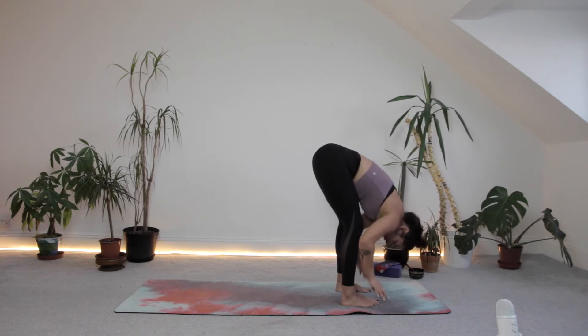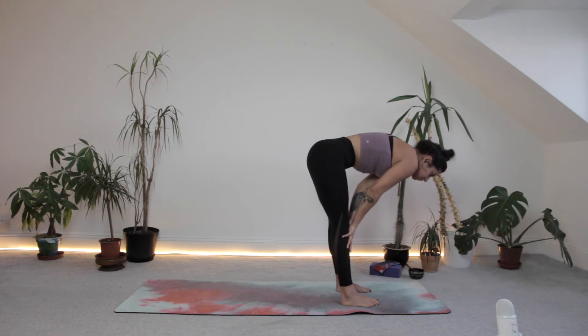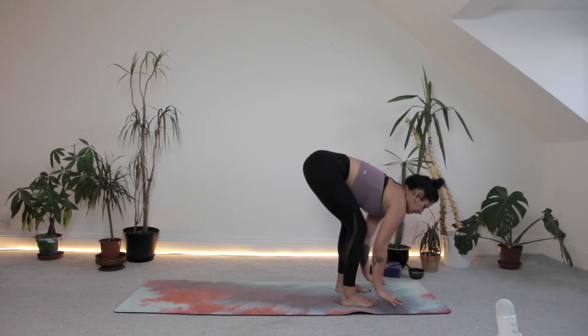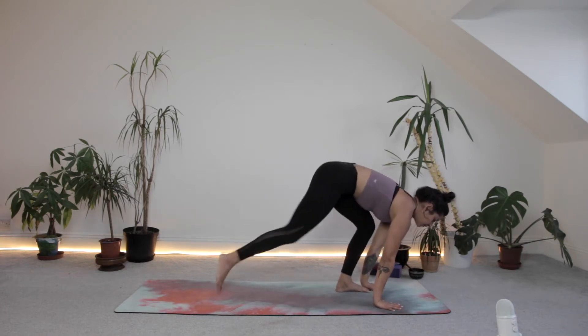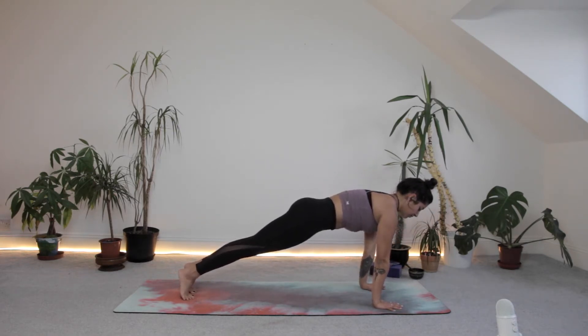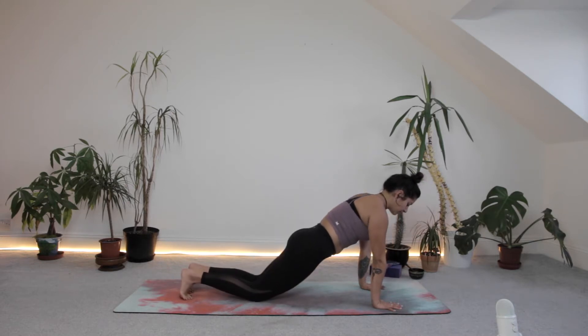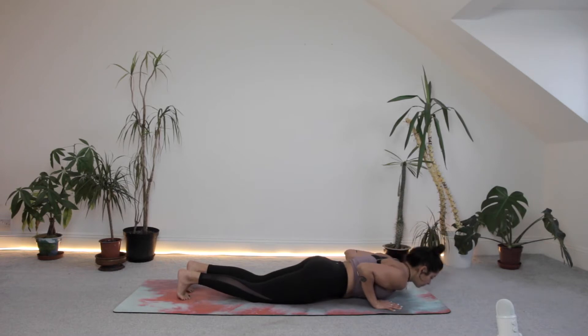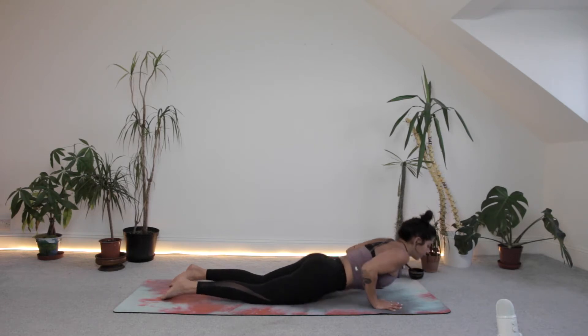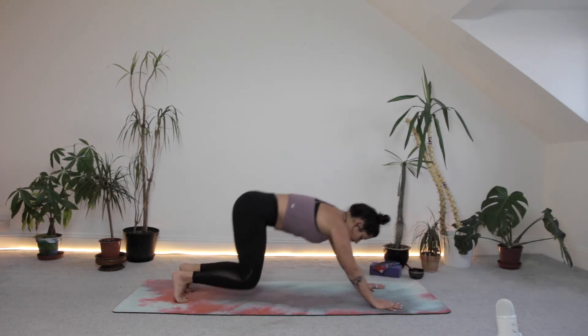Inhale, come up to halfway lift — hands to the shins, draw the belly button in, looking in front. Exhale as the hands land, step yourself back to a plank position. Inhale here, bracing through the body. Exhale — knees come down, elbows come in tight, lower the whole body down to the ground. Inhale, lifting as high or as low as you want to go. Exhale, push back into downward facing dog.